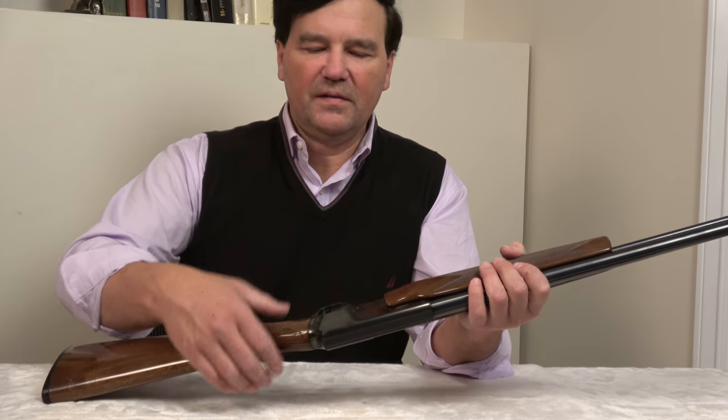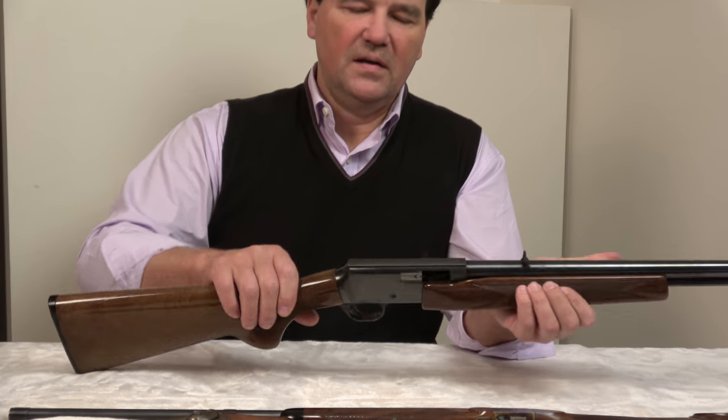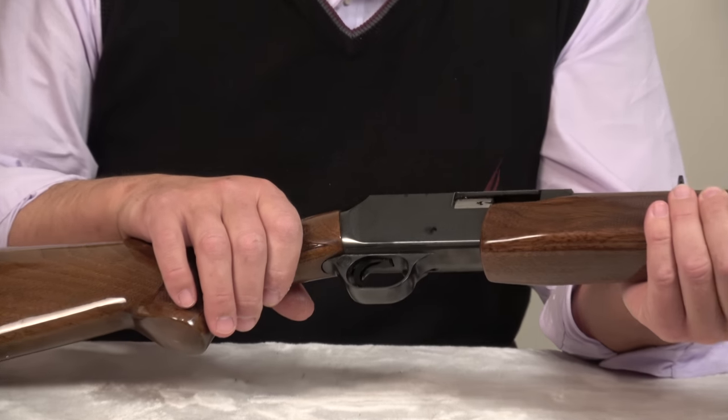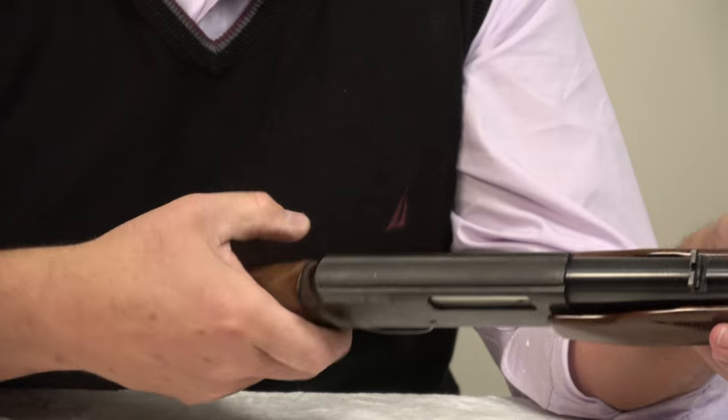I won't bother taking it apart. They slide apart — it's very easy. This part is more of a cover than anything else. It's very quick and simple operation.